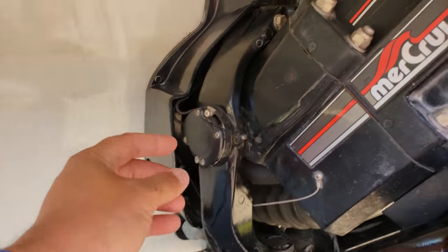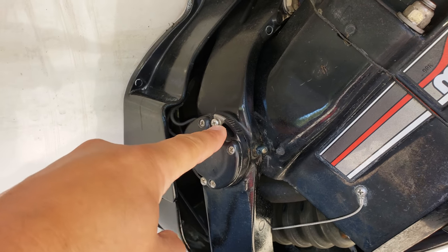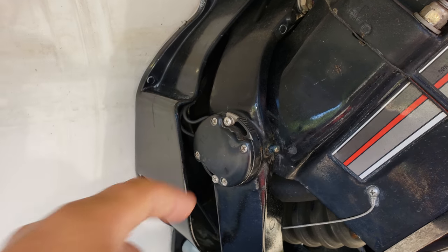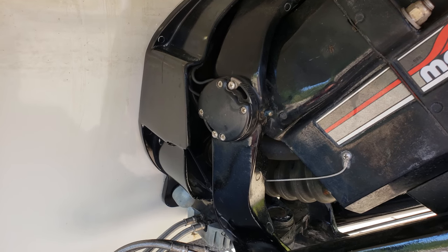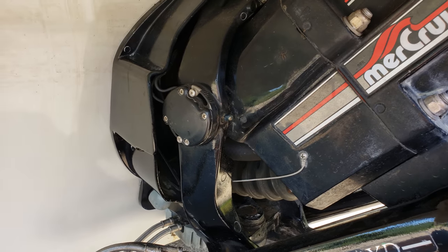So they put trim senders in here. Here's your trim sender — they're on both sides and they can be adjusted so it only goes to a certain height. Basically, the wire goes through here first. The down signal goes directly into the trim solenoids.